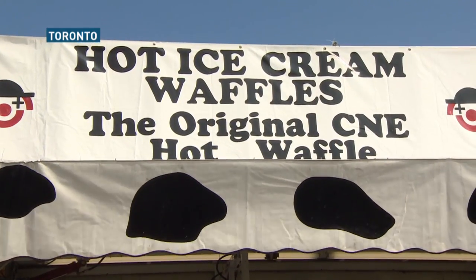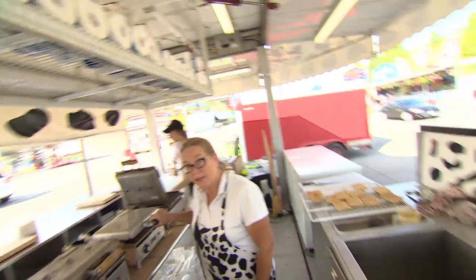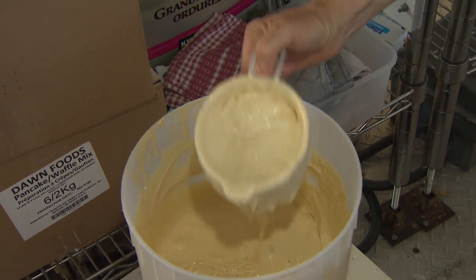We have line-ups regularly. We move the lines through really quickly because we make them and just put them right out as soon as they're made. So you guys must go through a lot of batters? Yes we do. Cases and cases and cases — far more than you'd ever imagine.